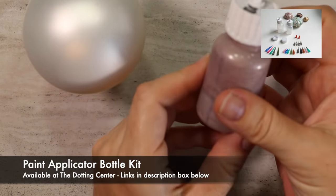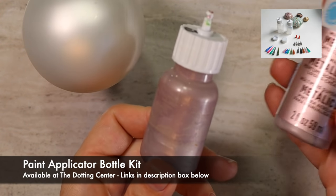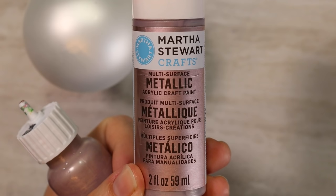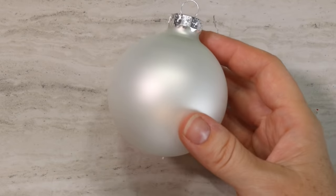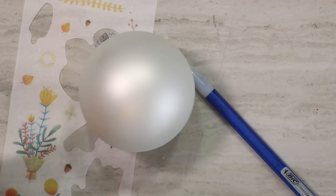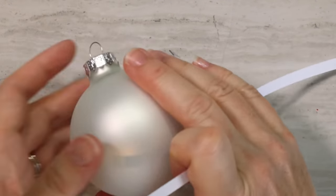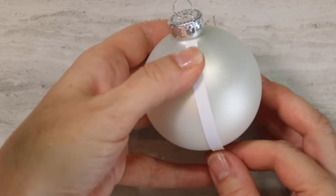You're going to need some paint applicator bottles — these are available at the Dotting Center. Now this is the paint I used for the first set of dots, but I don't recommend it for this project. It's a beautiful paint, but for some reason on glass it doesn't work. It works beautifully on canvas, but not so much with glass. You'll be able to see what it does when it dries — it gets all wrinkly and weird.